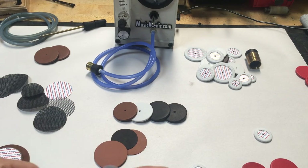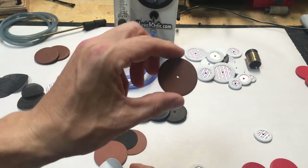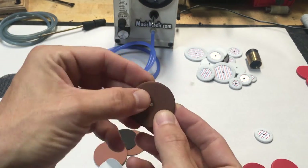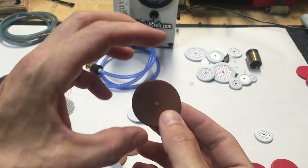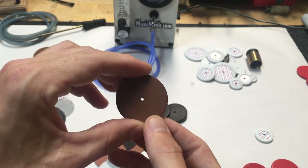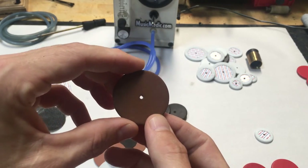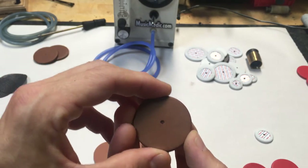What we tried to solve with the Extreme pads is we wanted to find a way to make the pad airtight and watertight, still get a great seal like the Roopad, still not be sticky like the Roopads are, still be quiet like the Roopads are, but also be airtight and watertight.